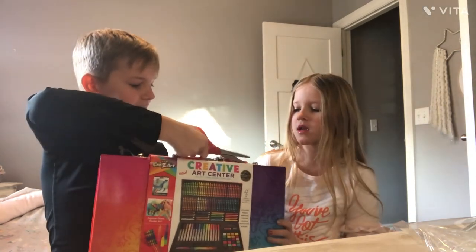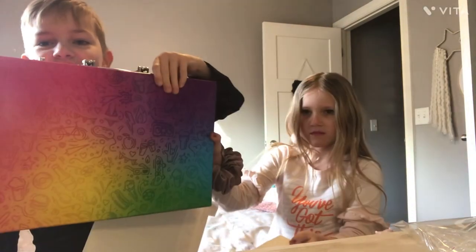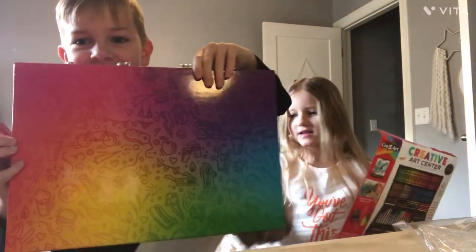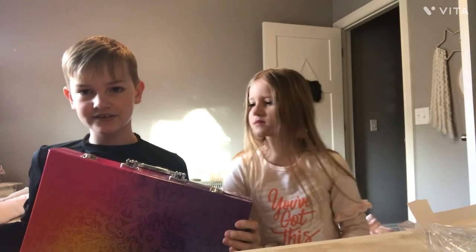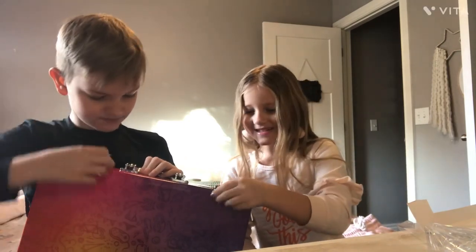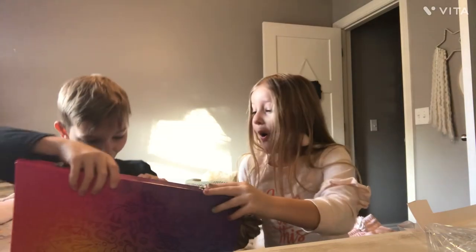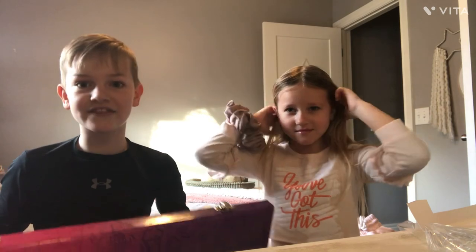And it is opened! Wow, look at this! It looks like I shouldn't be opening this — it's pretty. Yes, it's beautiful. You can take it everywhere and it stays like this. Okay you guys ready? Three, two, one — wow, look at this!